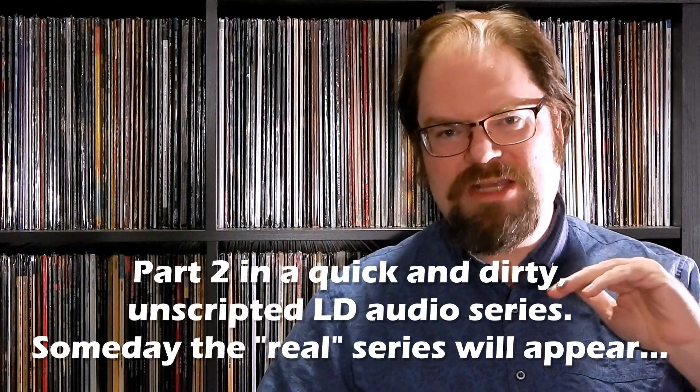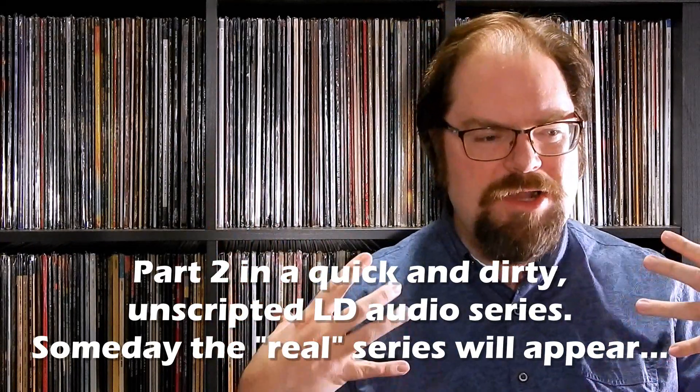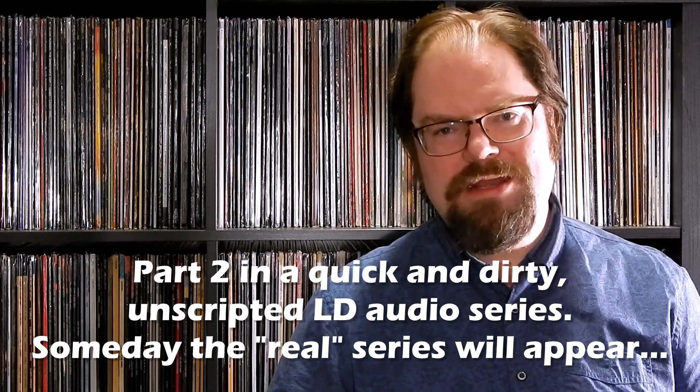What's going on everybody, Culture Dog Sam Hatch back with video number two — we're talking about LaserDisc audio. The last video gave a big rambling overview of what was going on with audio from when it started in the late 70s until it dwindled down in the early 2000s. Some of the later Japanese releases have Dolby Digital EX, which uses matrix encoding to add a sixth — or seventh if you count the subwoofer — audio channel.